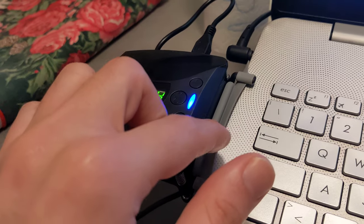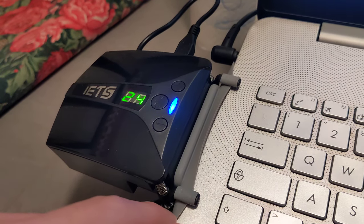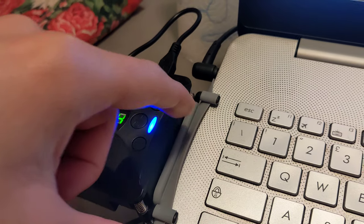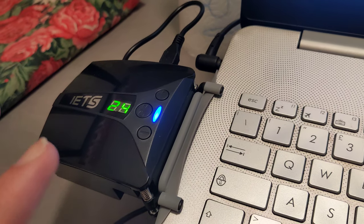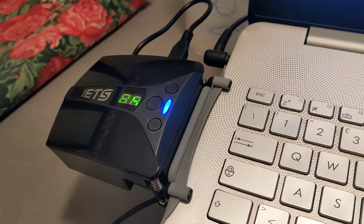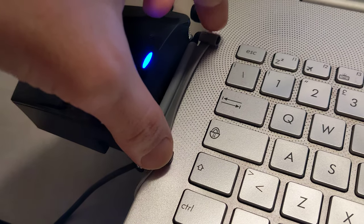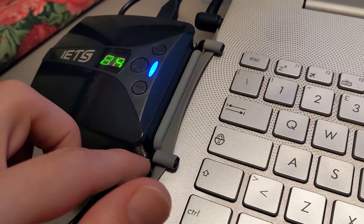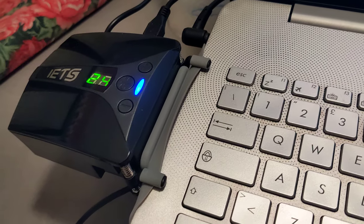It comes in a package — you can apply either the largest one for large laptops, or others. They come in three different sizes. There are two tiny arms that you can basically rotate when you apply it on your laptop.